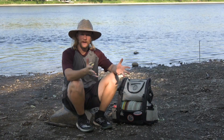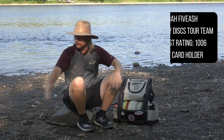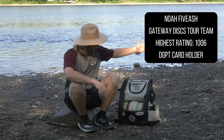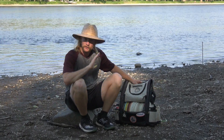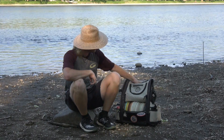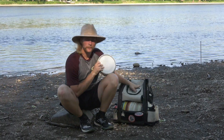What's going on guys, Noah Fivash back here out at the preserve on the nice little waterfront. We're gonna take you through a little updated version of the bag — not much has changed, but just a little bit. I'll show you the stuff that's the same and then go into a little bit more detail on the stuff that's a little newer. We'll start with the top pouch.